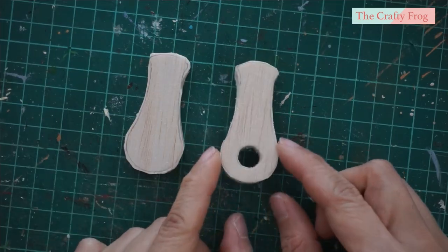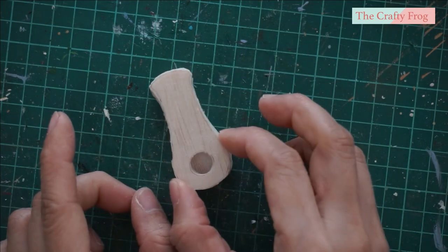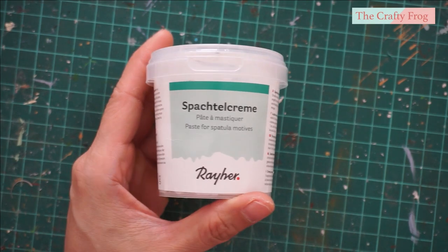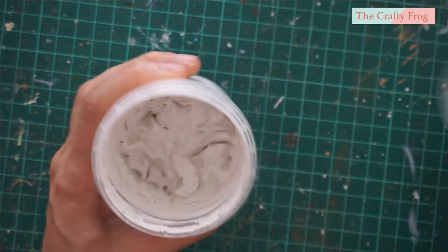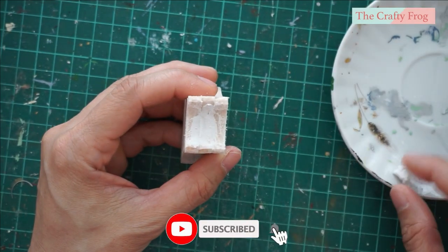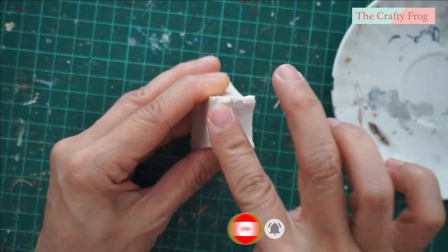Glue these two pieces together. By the way, I skipped the video of the first piece but the steps should be the same. After sanding the glued pieces, I am going to cover the wood gaps with a relief paste. This is a non-toxic crafting relief paste so I could just use my finger on it.